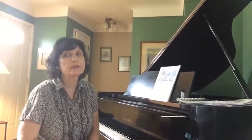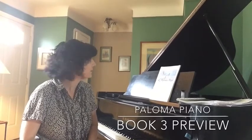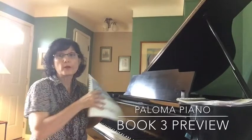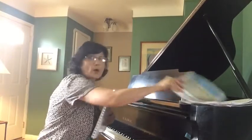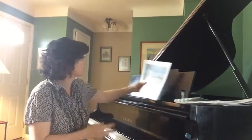Hello, Paloma teachers. I hope everybody's having a great summer. It's going by way too fast, that's for sure — we're almost in August. I wanted to do a little preview today of Book Three. Paloma Piano does have Book Three and also Book Four. I wanted to do some previews of those method books because they're going to be published later in the summer.